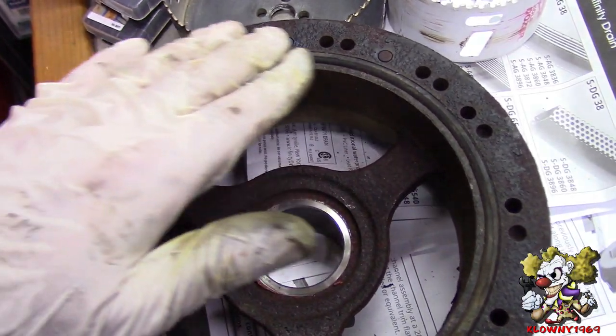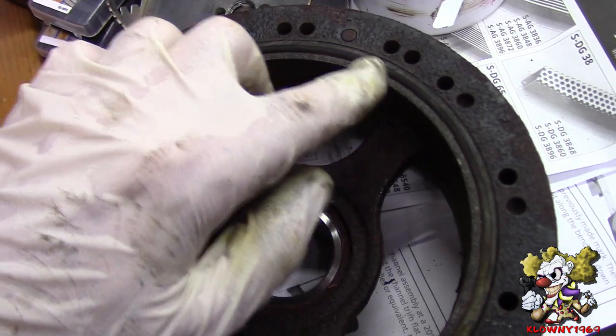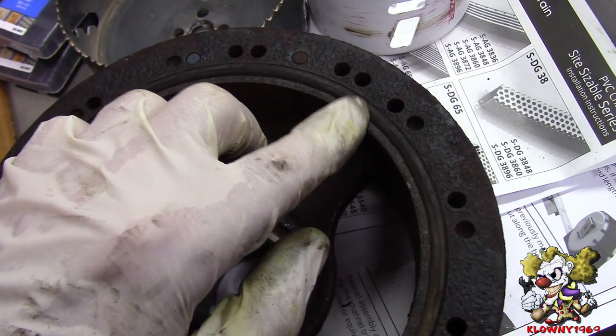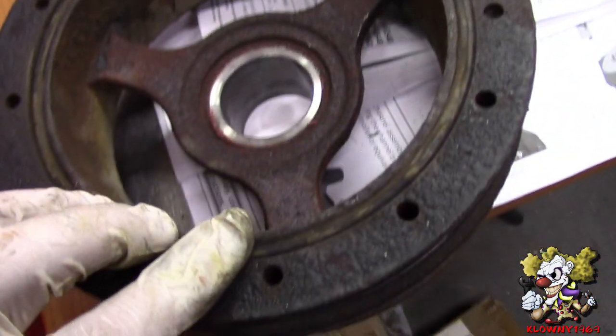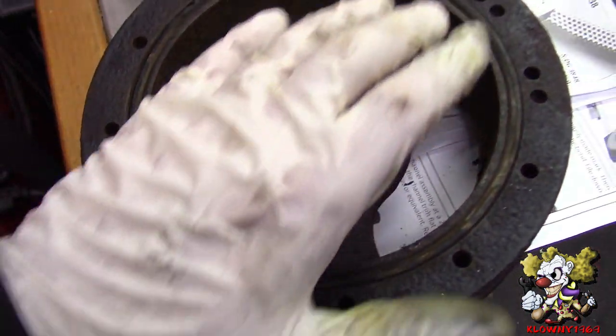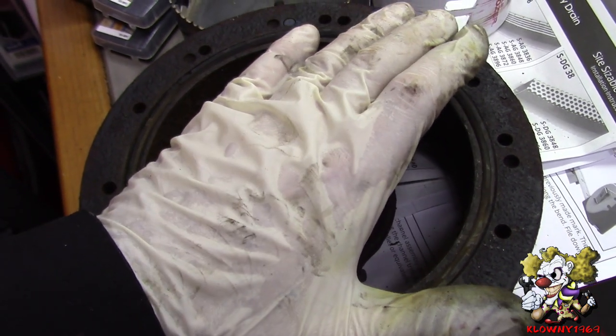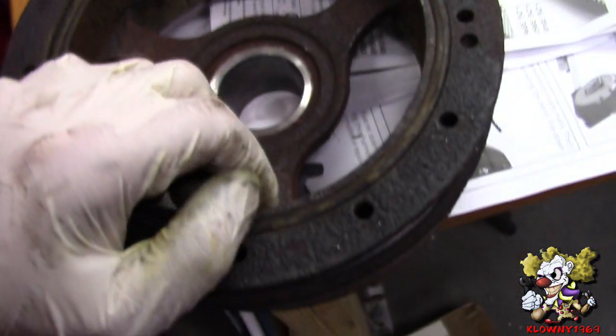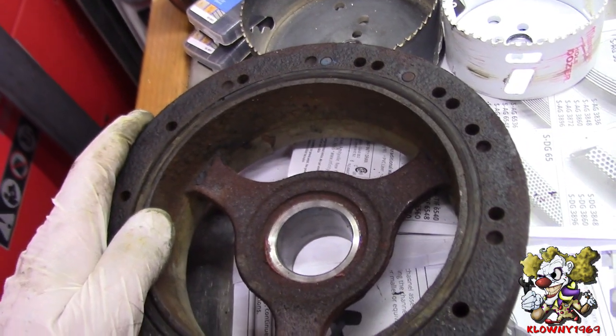This is the balancer we took off. As you can see, this rubber ring — the elastomer — is actually pushed up and out on one side, and inward on the other side. That causes the outer ring to wobble a little bit, it's cockeyed as it turns. That's why we're replacing it.